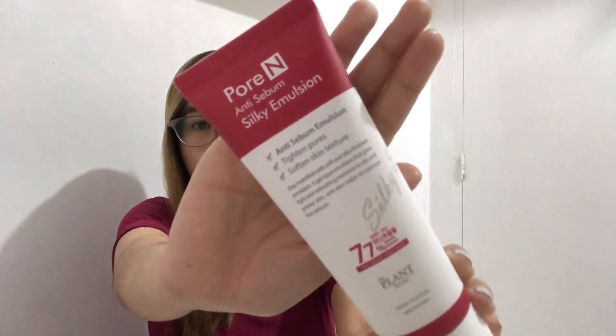Next is the Anti-Sebum Silky Emulsion. It's an anti-sebum emulsion that tightens pores, softens skin texture, and keeps skin mattified with a soft and silky finish. It's a gel-type emulsion that gives light and refreshing moisture to oily or greasy skin and also helps manage sebum.